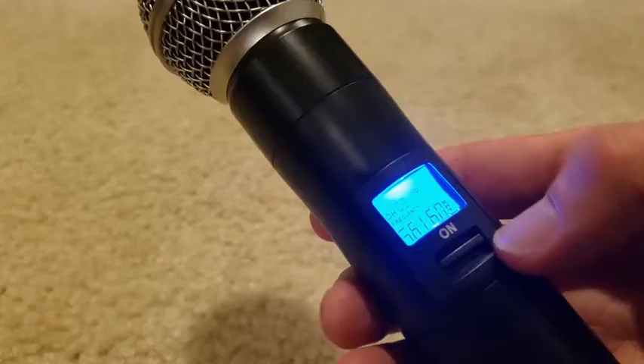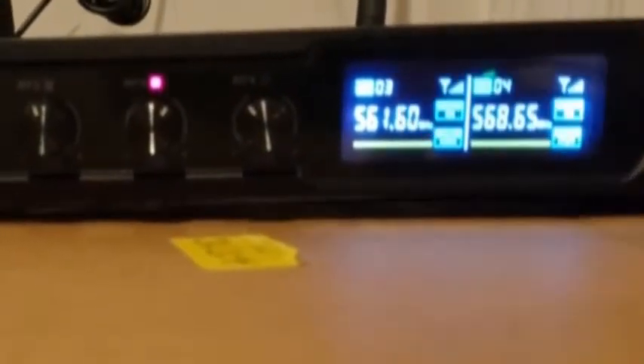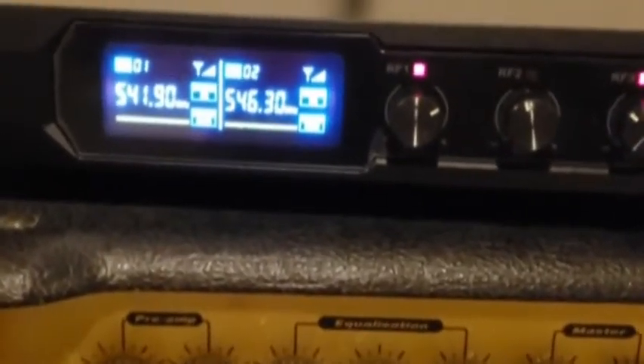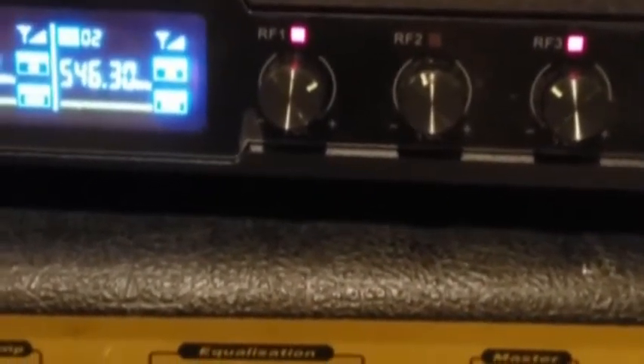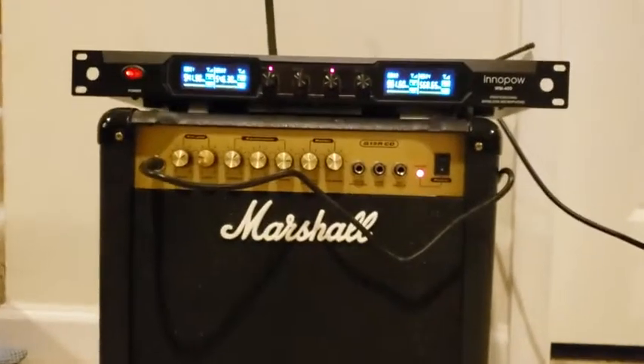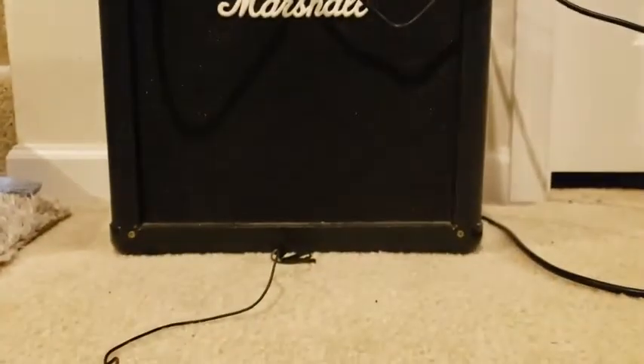It's showing you the signal strength right there, and this particular microphone is on channel three. Channel three is exactly the same, but I have the volume lower on the channel three microphone than on channel one. So what I'll do is raise that volume up right here on channel three so you can hear it at the same level — actually, I raised it a little bit higher, so now channel three is a little bit louder than channel one was.